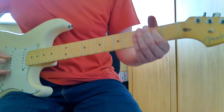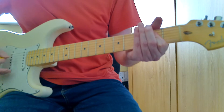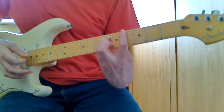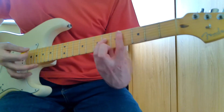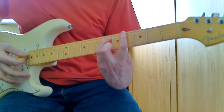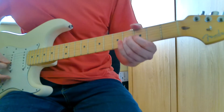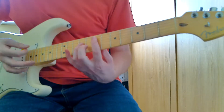Your pinky is on the G string on the sixth fret. Then we simply play an E5 — just fret the A string on the second fret and hit the low open E along with it. And then when that finishes it goes back.